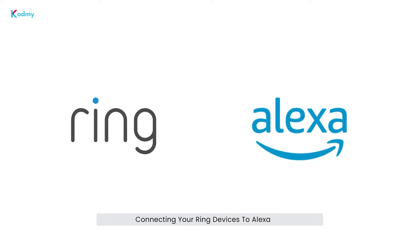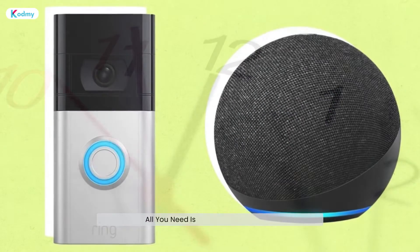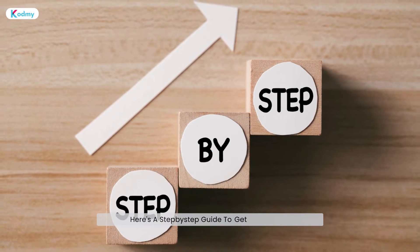Connecting your Ring devices to Alexa is a breeze, and it only takes a few minutes. All you need is your Ring camera, an Echo device, and the Alexa app ready to go. Here's a step-by-step guide to get you started.